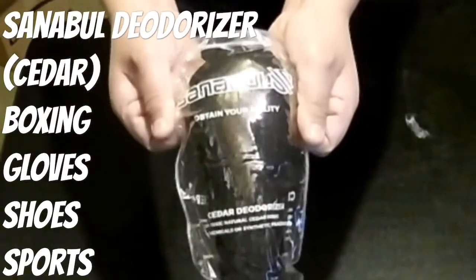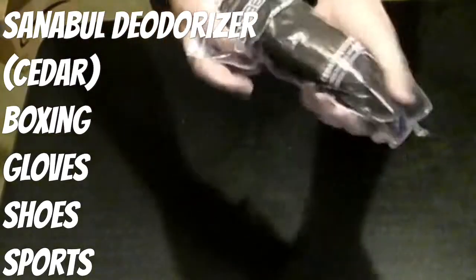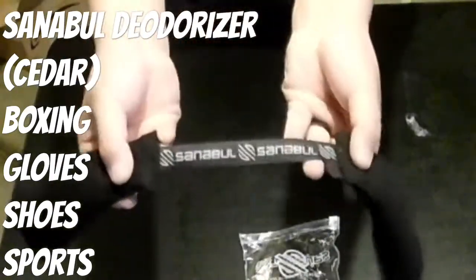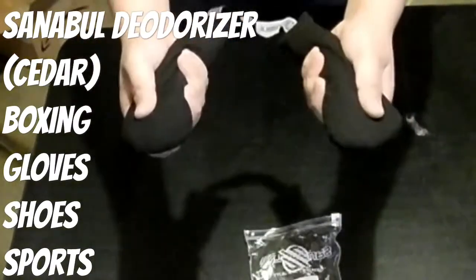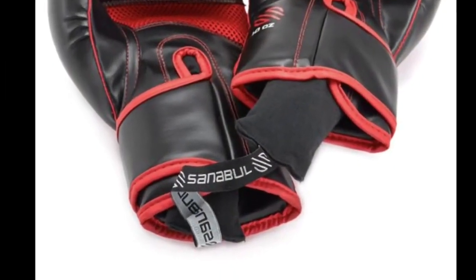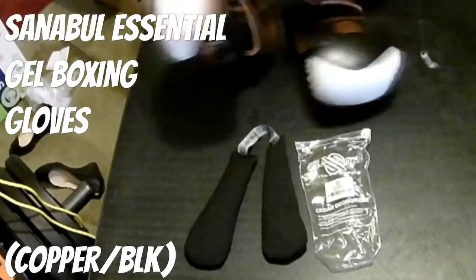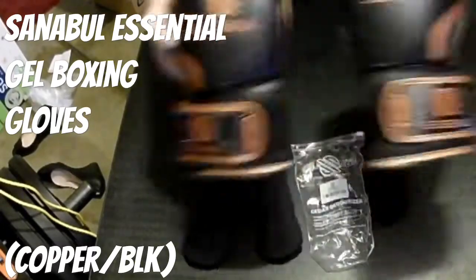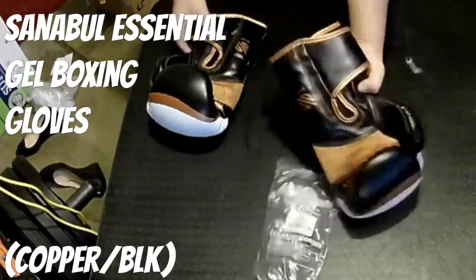Here is the Scentibald deodorizer — it's cedarwood. It's great for boxing gloves, shoes, basically perfect for gear that involves sweating. It helps absorb moisture caused by sweat, reduces odor, and extends the life of your gear. Natural cedar wood scent, and it has no chemicals or artificial fragrances — that's kind of the reason why I chose this.